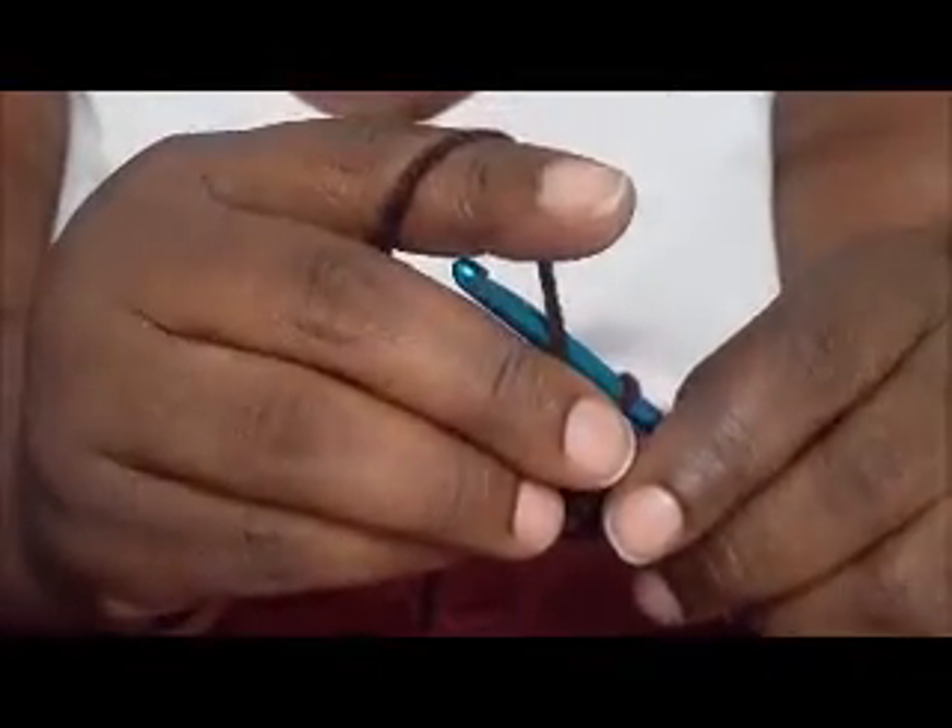Now you're going to chain two. And then you're going to do another three double crochets together. So you're going to wrap the yarn over, insert in the loop, go through two. Go through two. Wrap the yarn over. Go through the loop. And go through two. You should have four loops on the hook. Go through all four.